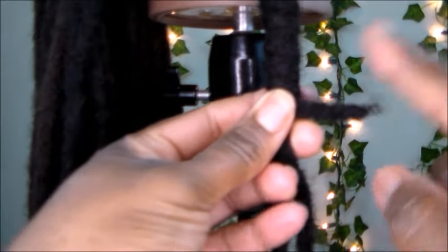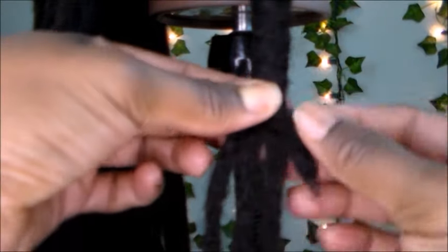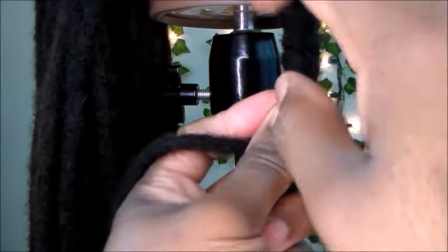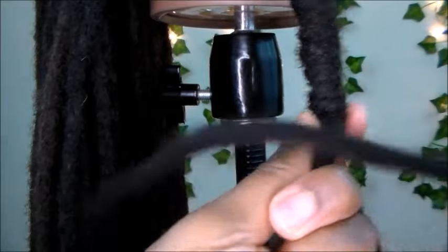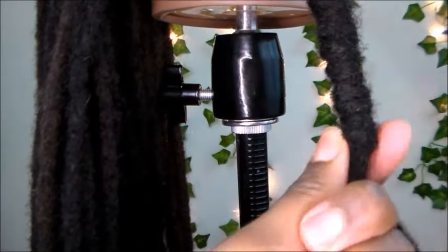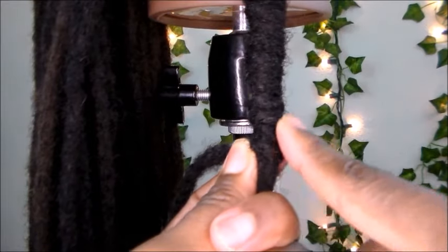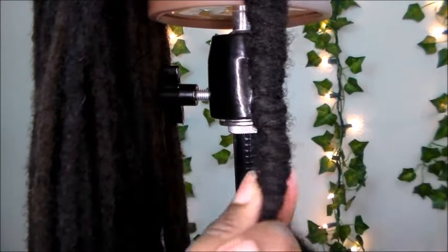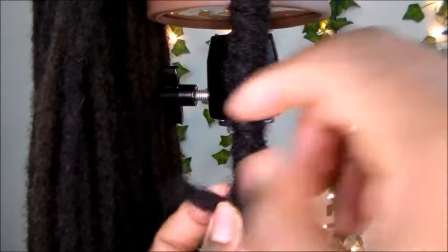Once it's gotten shorter, lay that lock down, pick up a new lock, and continue wrapping the lock around the shaft, along the length of this barrel roll, continuing to keep the hair close to each other. Patience, patience.